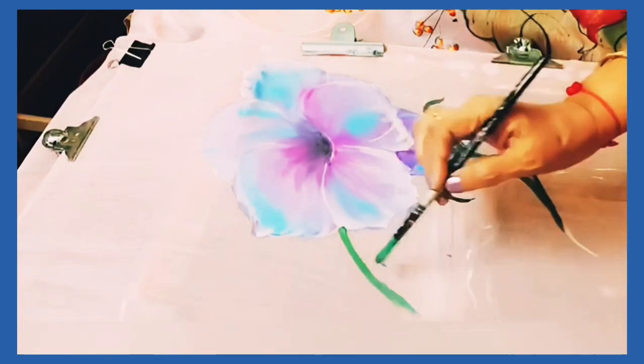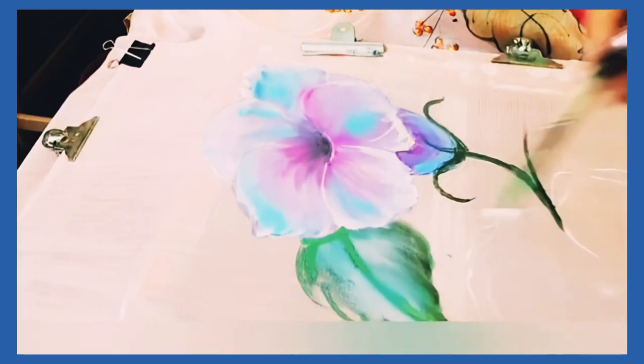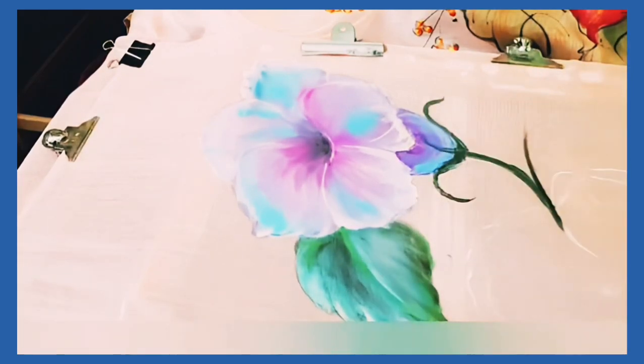Pearl green along with black is being applied on the stem and shaded with white. For the leaves, pearl green, black, and pearl white are being blended and shaded.